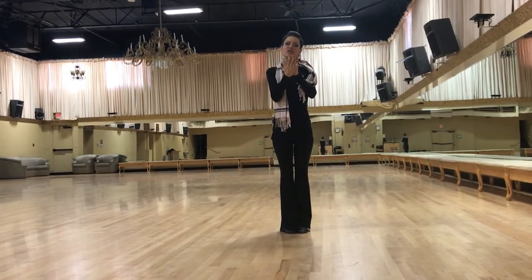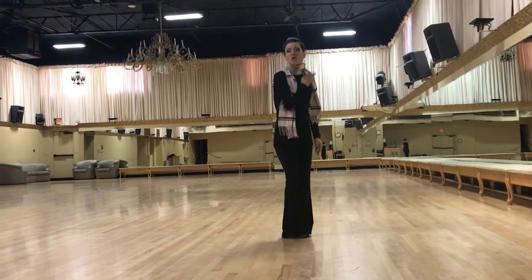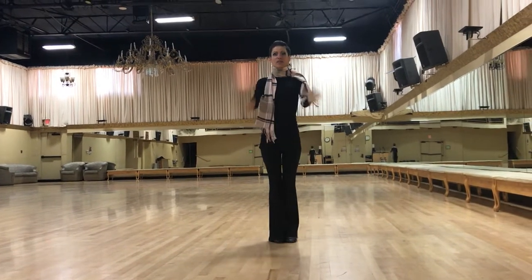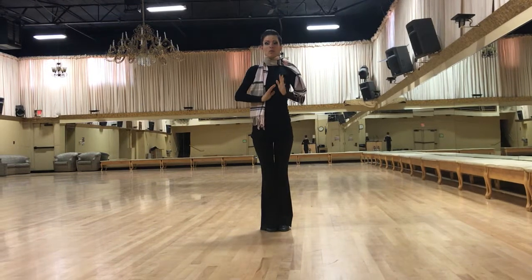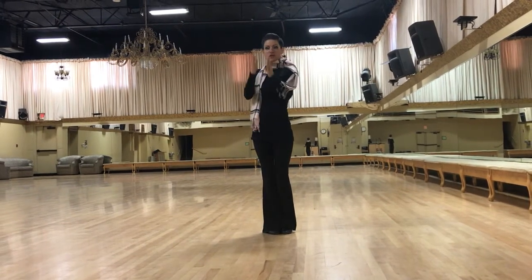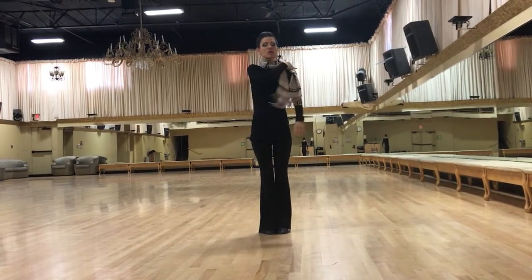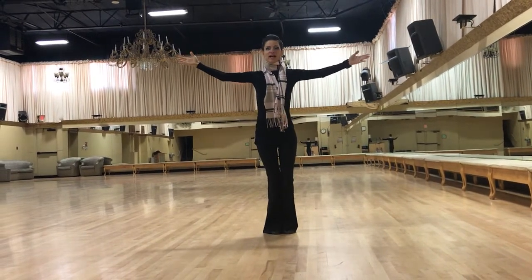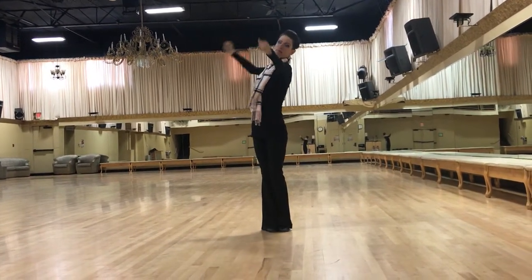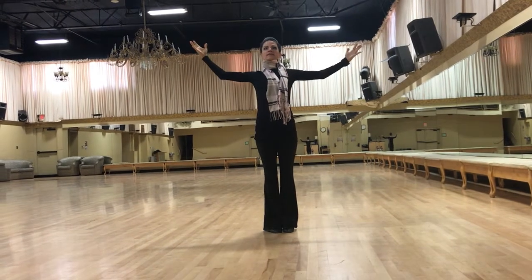For international standard, we have what's called torsion in the body. So we don't connect frontally to our partner, although we do connect center to center. It's more through the sides to what looks to you to be your partner's left side. So whether it's man or lady, we're going to have more of this body position — and I'll exaggerate — rather than flat when we're dancing.